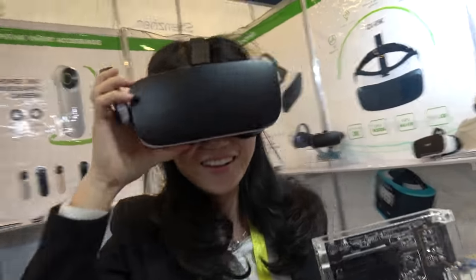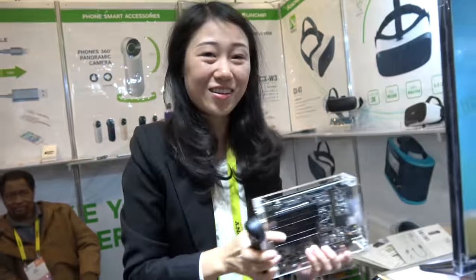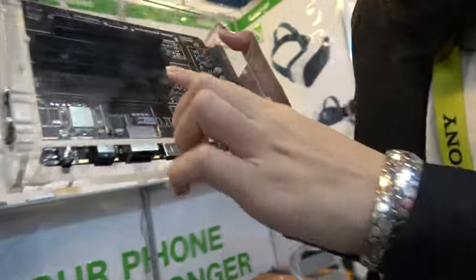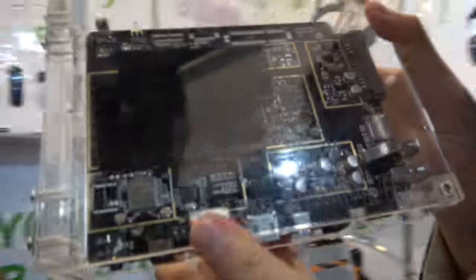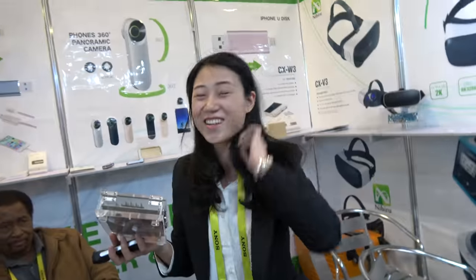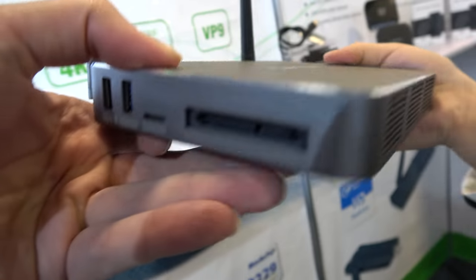We have Sun Chip here. I'm Jenny from Sun Chip. This is our RK3399 PCB — this is a very powerful board, the most powerful TV box chip. And here's the box, the Sun Box.